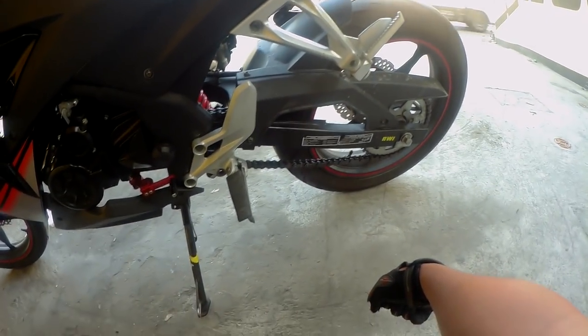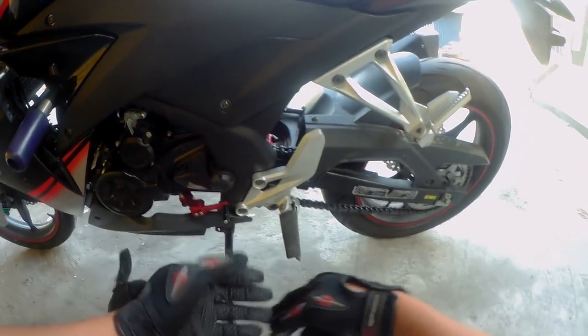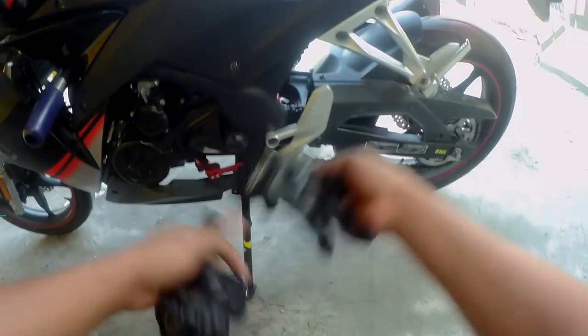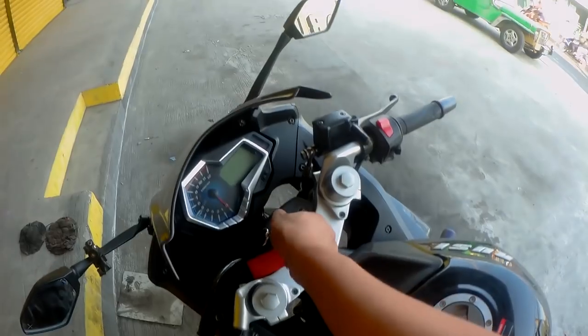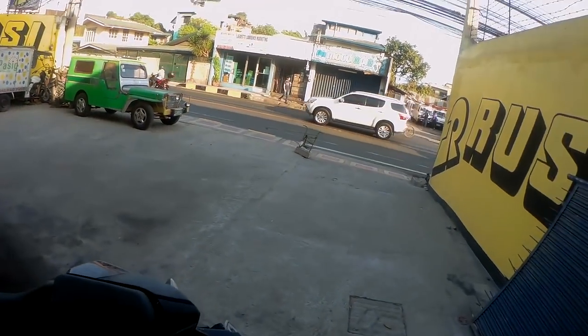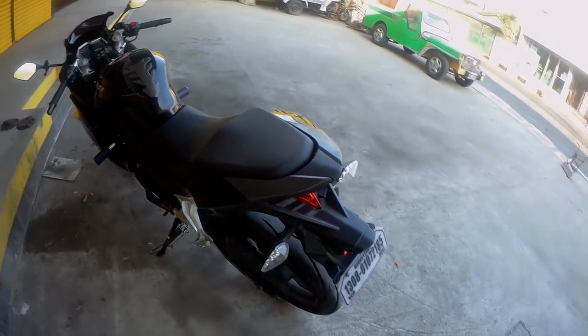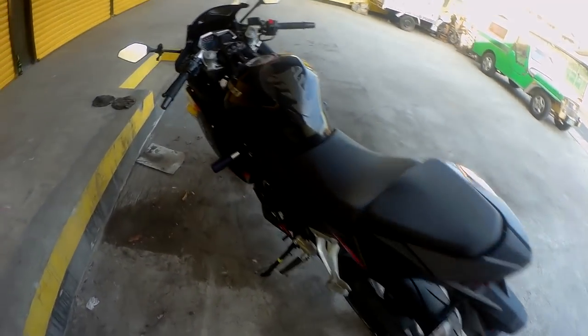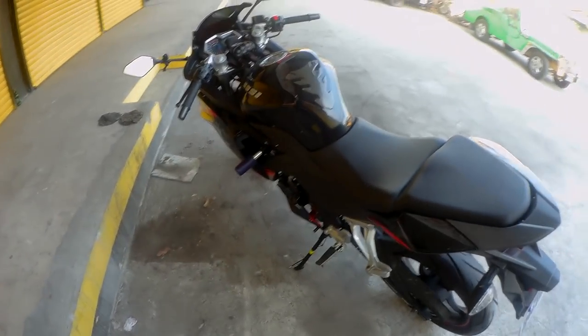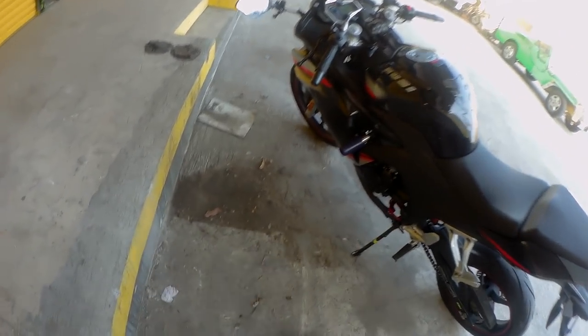Tagal-tagal ko na nagmamoto, dami ko nang mga modifications na ginawa sa motor ko, hindi pa ako natuto to check the things that might get affected kapag gawa ko ng modifications. Kasi every bike, lahat ng design ng bike is engineered — may design, may concept, may sukat, may specification talaga. Pero subok na nila. Hindi ko lang alam kung bakit sa akin kumasabit yung cadena dito sa engine sprocket cover. Ganito rin ang ginawa nilang setup, nagpalit lang sila ng cambio, kaya ganyan din ang ginawa ko.